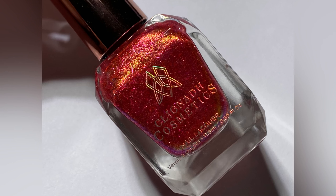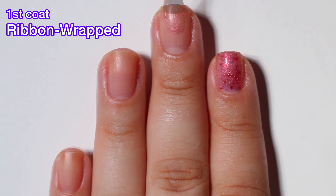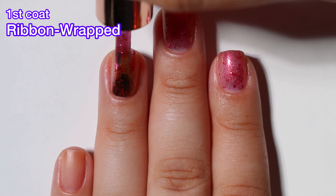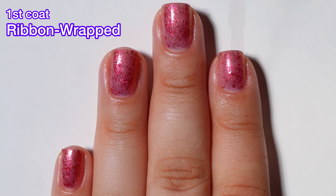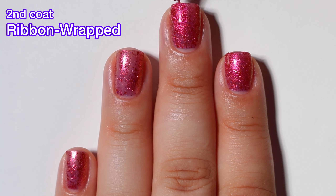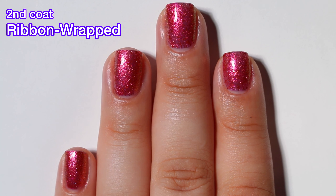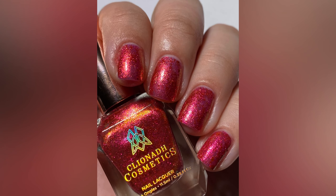Next up we have Ribbon Wrapped, and this one is a red ribbon base accented with metallic red flakies, reflective red glitter, and red-orange shimmer. I didn't even realize that this one had reflective glitter — it's very sparse, it's not like a full-blown reflective bomb. This one had a nice formula. It's not my favorite just because of the flakes; I feel like you're basically just covering your nails with the flakes and not so much a tinted base. So it wasn't my absolute favorite, but I did like the end result. Beautiful. Covered in two coats for me.